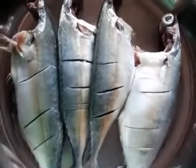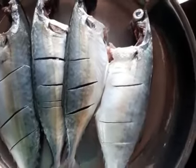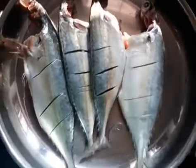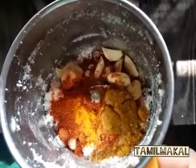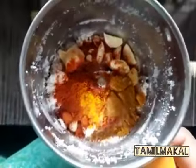Hi friends! Today we are going to make a fish fry. I've made it for fish fry before. You will try it out if you can use it. It's good to be here. I just have to make a fish fry, so let's get started.